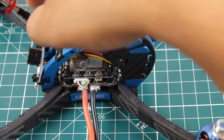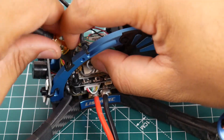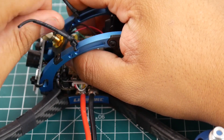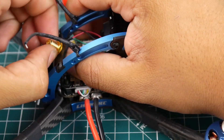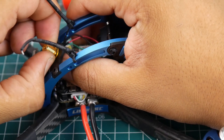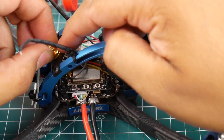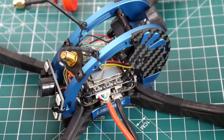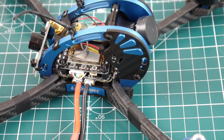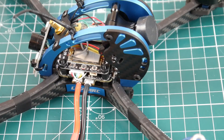One issue: the SMA port when I received it was not tightened down at all — it's very loose. As you can see, I'm spinning the connector but the whole thing is spinning with it because it's not secured. Always check your standoffs and anything that needs tightening on pre-built quads. Sometimes employees get lazy or are rushing through a daily production target and things get missed.